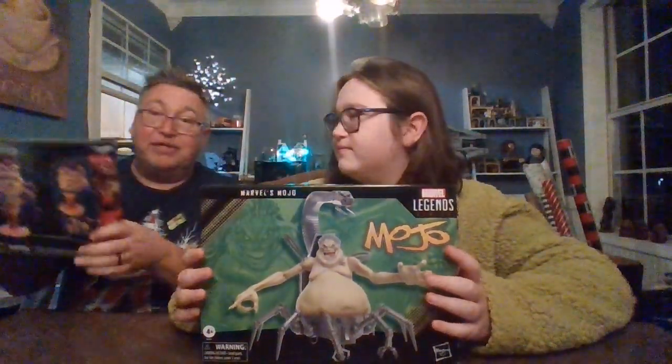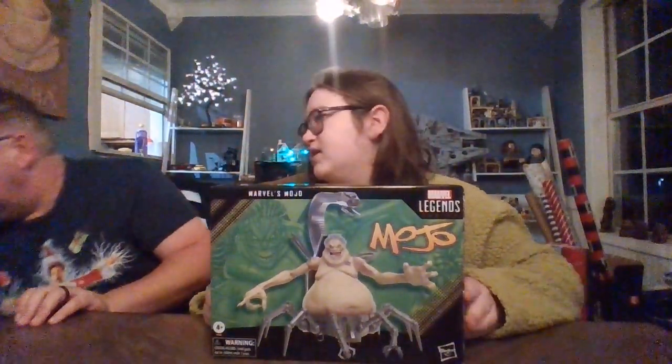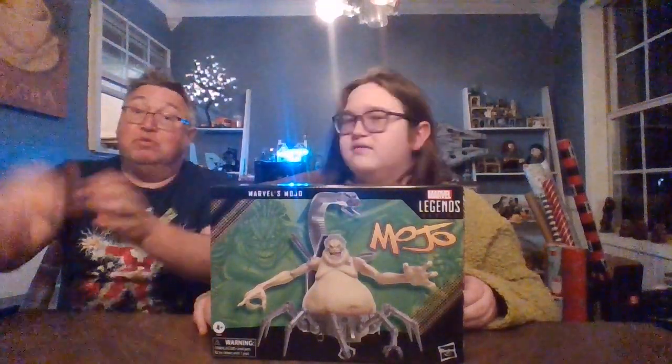Nobody will be as awesome as MODOK, but this guy does look kind of cool. Maybe he will. We're about to find out.